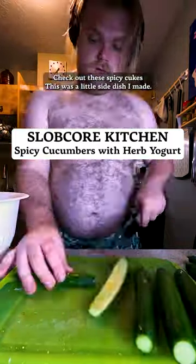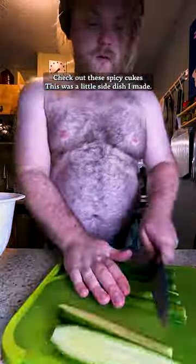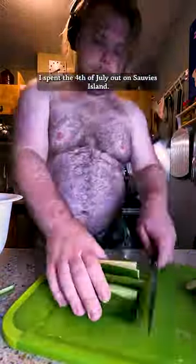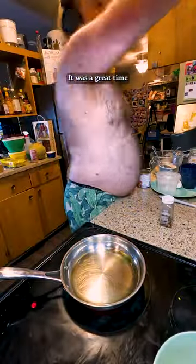Check out these spicy cukes! This was a little side dish I made. I spent the Fourth of July out on Sauvie Island, Collins Beach — shout out to those who know what that is — it was a great time. Check out my rhubarb and lime icebox pie video to learn more.